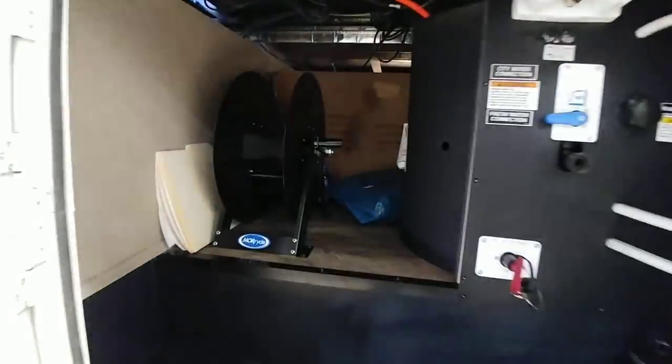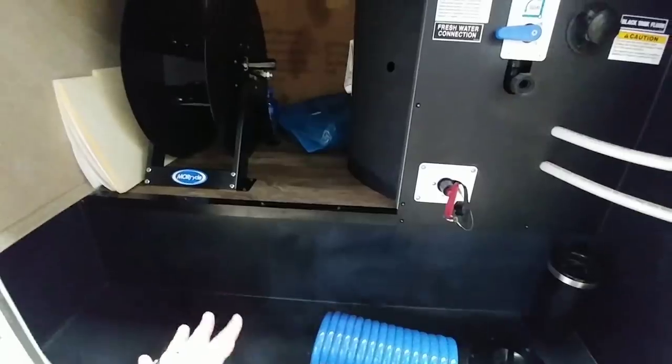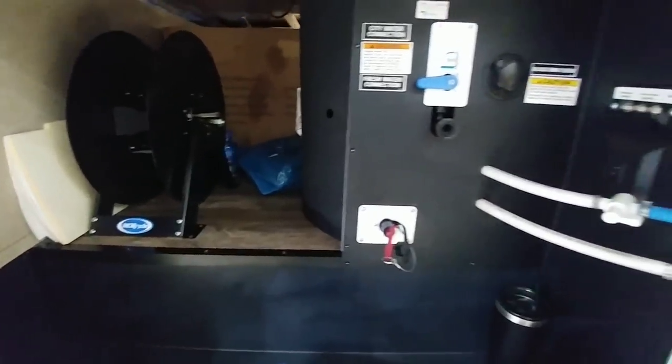The storage area is a little cramped — it is a pass-through storage, but they kind of have it blocked with this box here. It is not a drop frame, so that's why this area is taken up here.